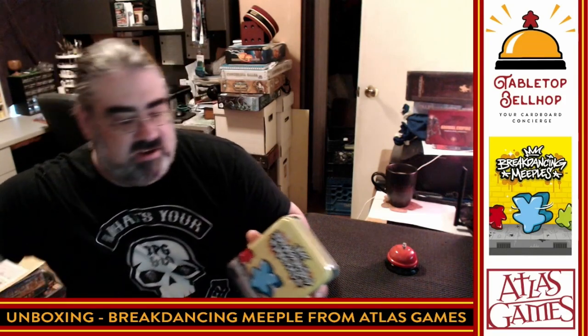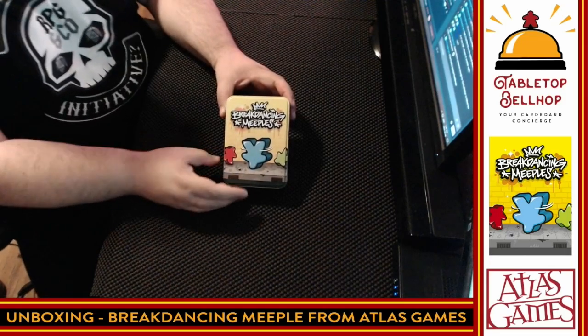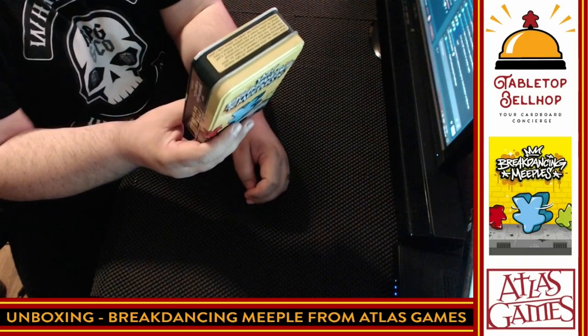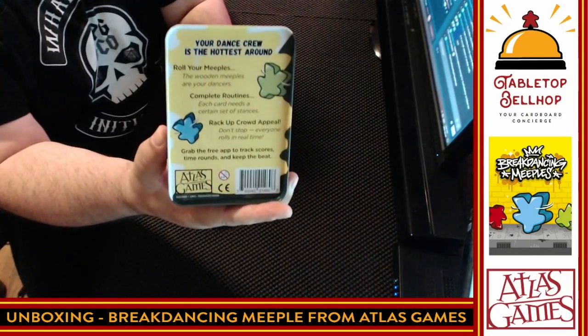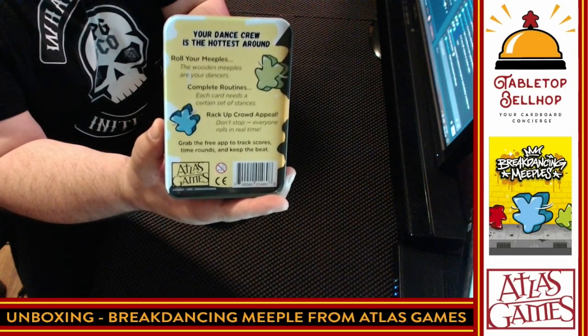This does have sticky tape on the edges, which I am just going to cut with a hobby knife instead of trying to peel off. So here we have the box for Breakdancing Meeple. The back sounds really simple — it says: your dance crew is the hottest around. Roll your meeple. Complete routines. Rack up crowd appeal. There is a free app to track scores, time rounds and keep the beat.